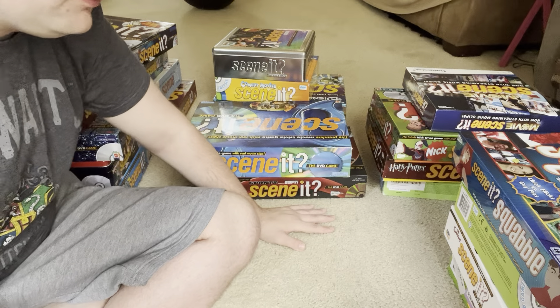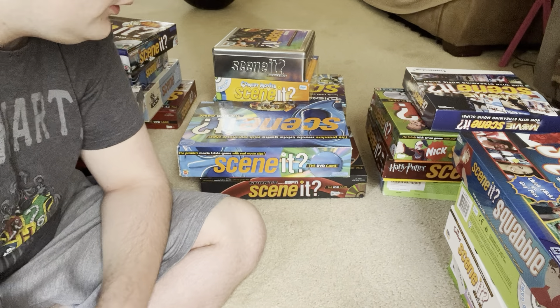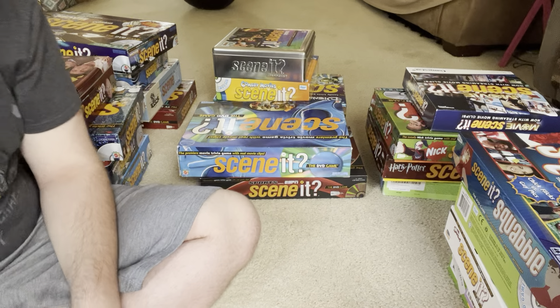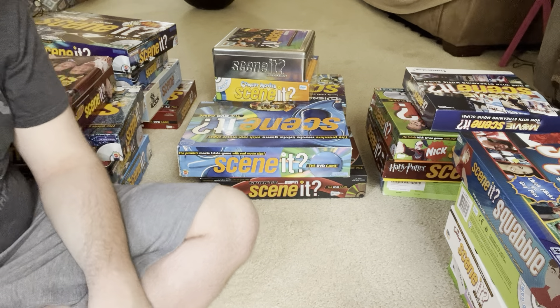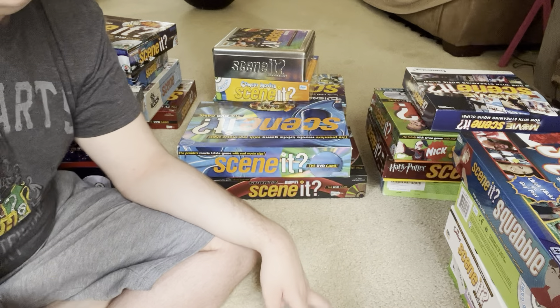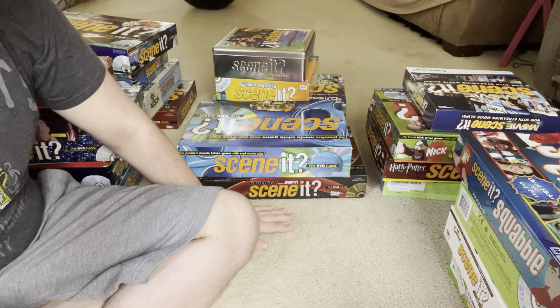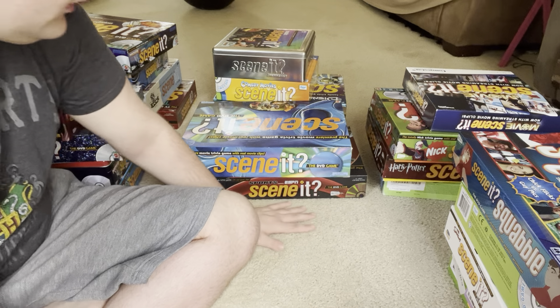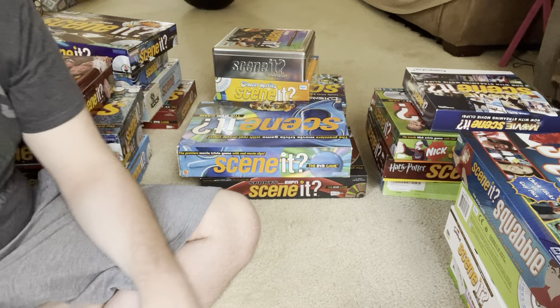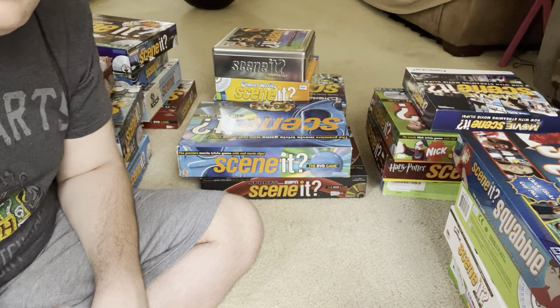I'm just going to be showing the fronts and backs of the boxes to save time and be more efficient, just like the last Scene It game collection video. Also, the last two Scene It game collection videos I made were on my couch with games stacked up, but for this one I decided it might be easier to just have all the games on the floor.